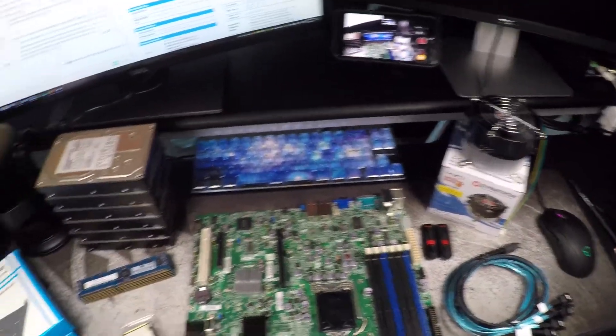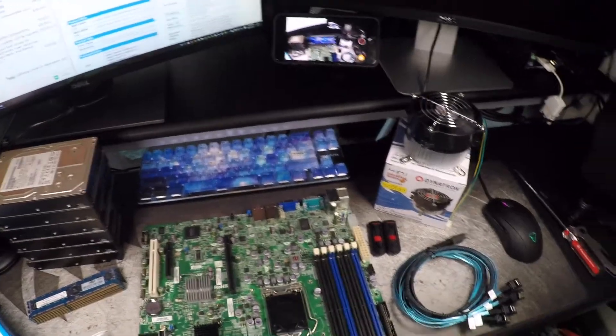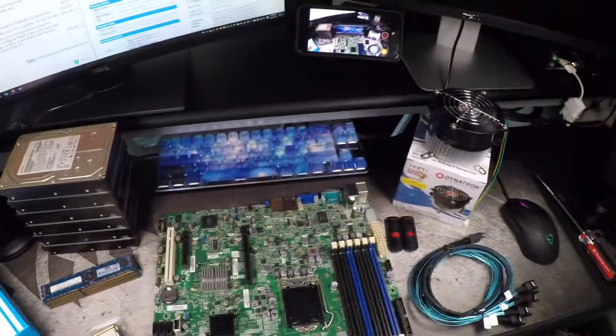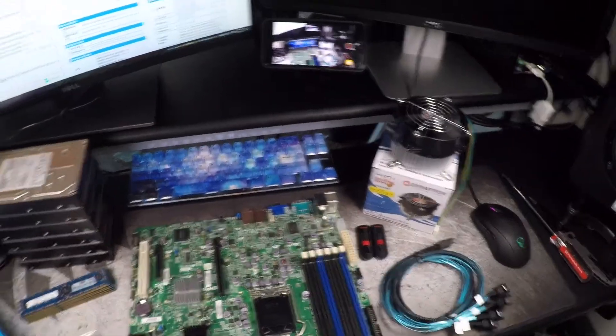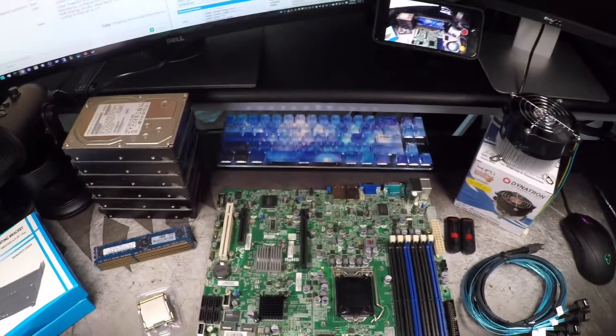So anyway, this is going to be a quick overview of the hardware for the $135 build — the build guide that I just recently posted on the Plex subreddit, with a couple of changes, but they're pretty minor. If you want to take a look at that, I'll put a link in the description and you can kind of reference that as we go along. And I'll just outline a couple of the changes I made and why.